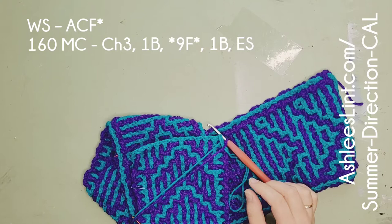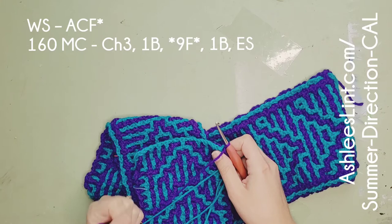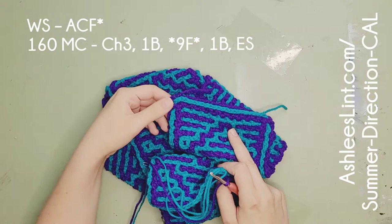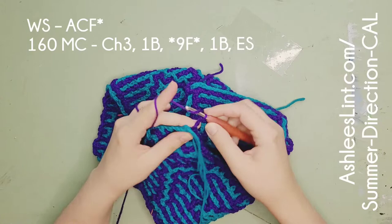I'm at row 160 right now and it says 'right wrong side, accent color front' and then a star. Why is it a star? Because every other wrong side row puts that accent color to the back, and that kept our lines nice and straight. This is the very top, so we want it to match the bottom where that line goes across - it just locks everything in. So this time we're bringing those accent tails to the front before we do the rest of the row, just like normal.